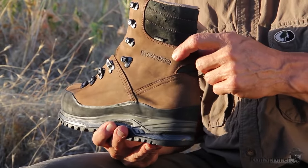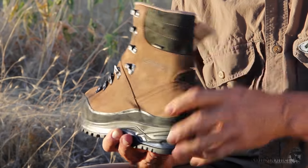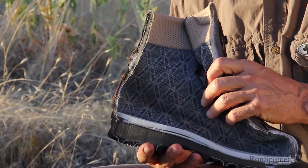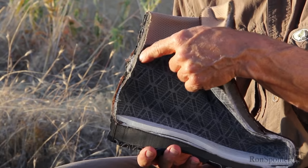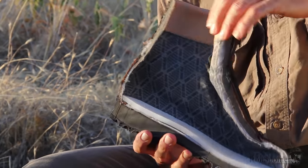Now, while this thick leather is stiff and really gives you the ankle support you need, the boot is really not uncomfortable. And a big part of the reason is the padding — that little bit of foam in there really gives and cushions your foot, so it feels almost like you're wearing a slipper.